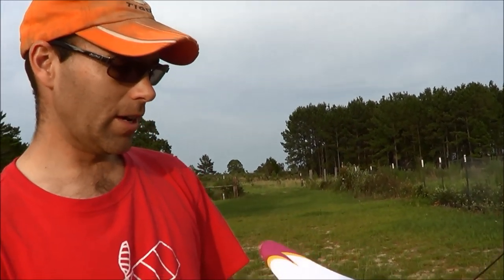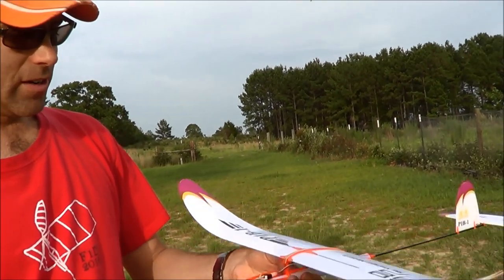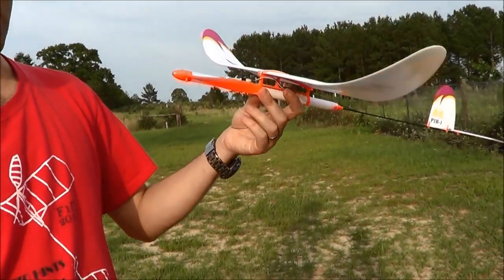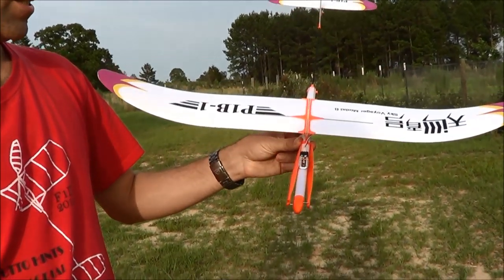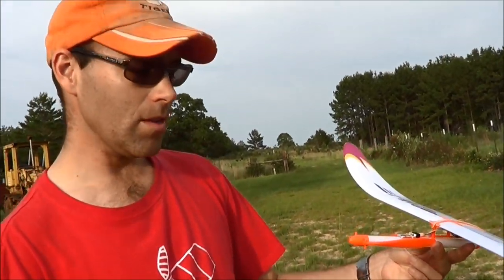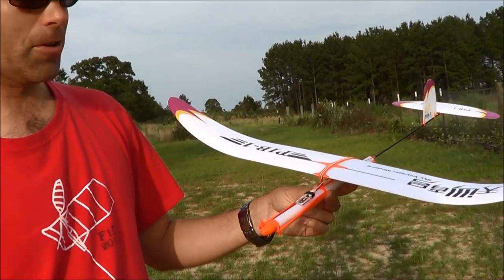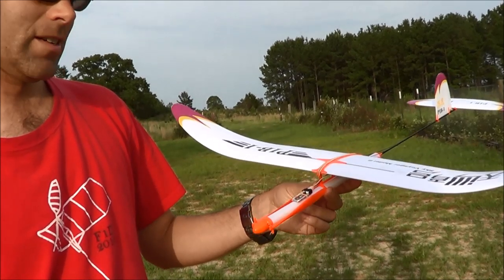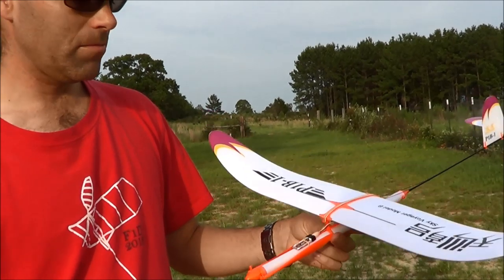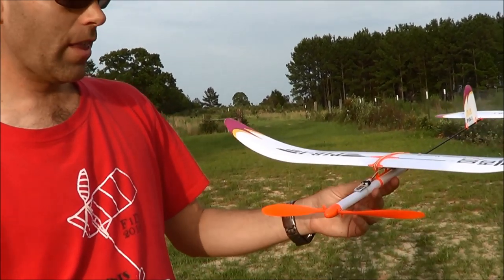You get a really nice flying airplane. You can wander around, have fun with it. If you get up in a thermal, you can get up enough speed and do basic aerobatics if you want to with a rubber-powered airplane — it's actually capable of doing it. You get pretty good flight times, it's very easy to fly, very forgiving. I think it's an innovative way to do free flight.